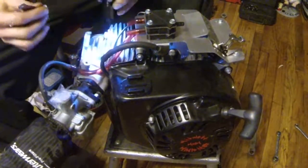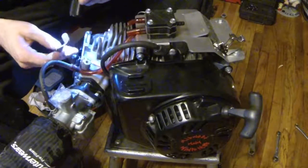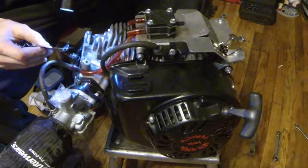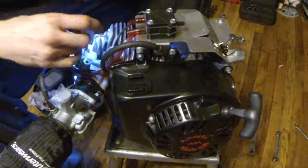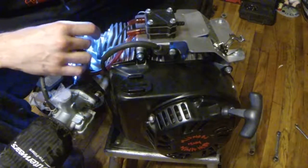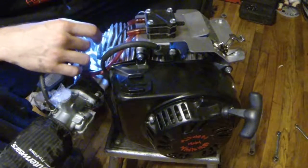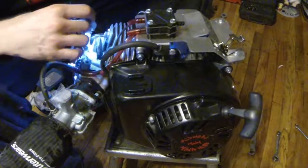I'm going to check the valve lash right away on this. I usually run .003 on mine — on this engine at least, I've always run that. Yeah, they're both probably a little looser — they definitely loosened up since the last runs, that's for sure.